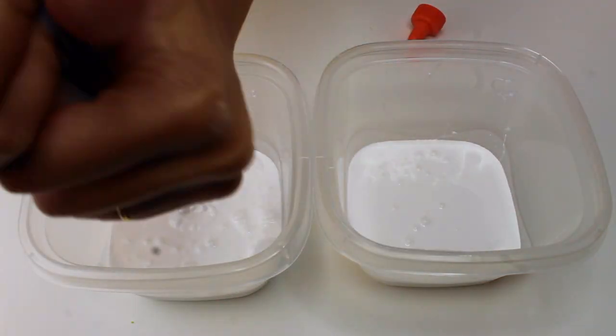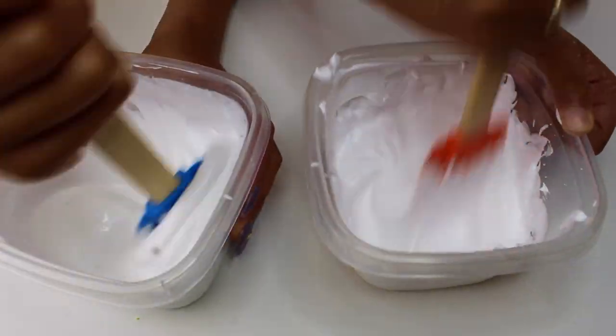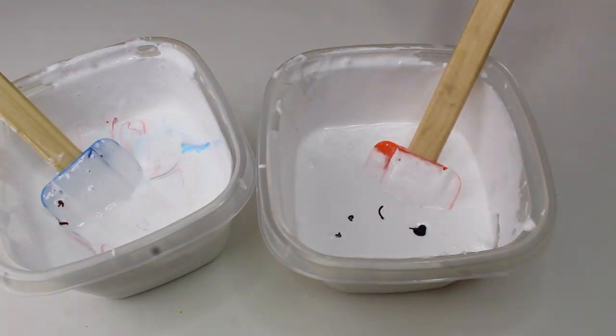Sydney and I decided to make our own separate slimes so she could take one home, but it didn't really turn out — we let them sit too long and they got really mushy.